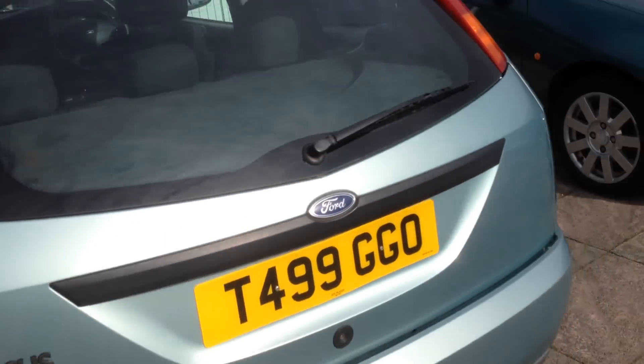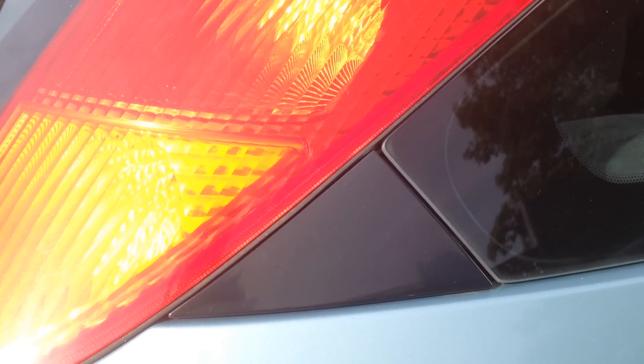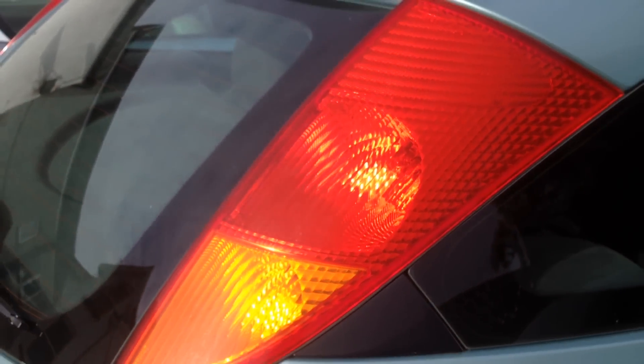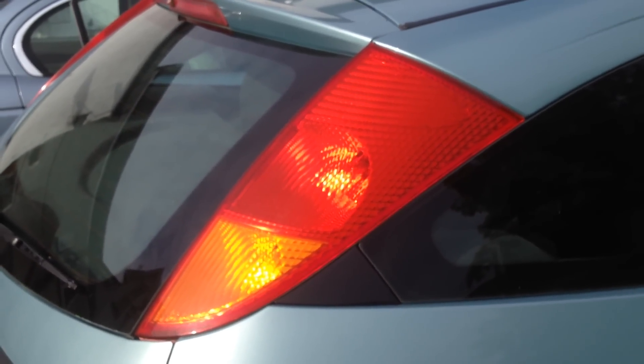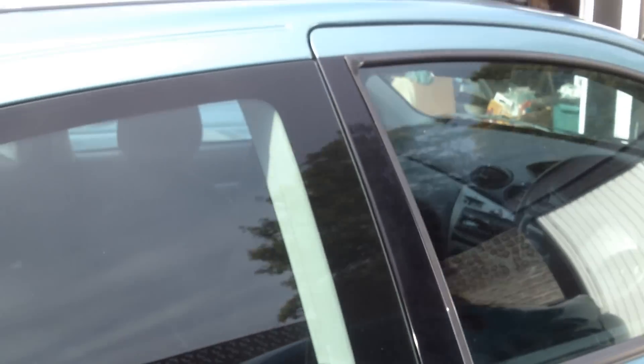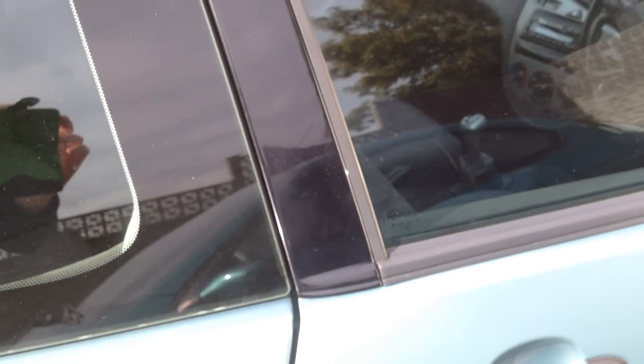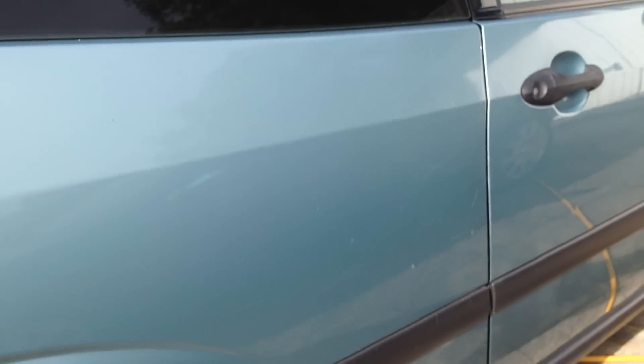We'll compare this to the other side which hasn't been polished yet. I don't know how well this shows in the video, but that triangle there is quite white, almost grey in colour. The lights don't look too bad, but certainly not as bright and shiny as the other side. This trim down here is kind of grey in colour, and generally the paintwork - you can see lots of little scratches on the car.